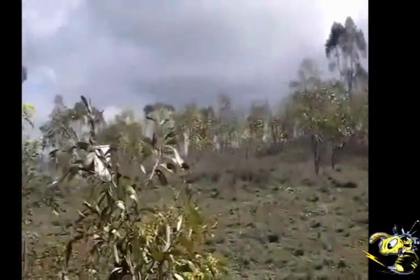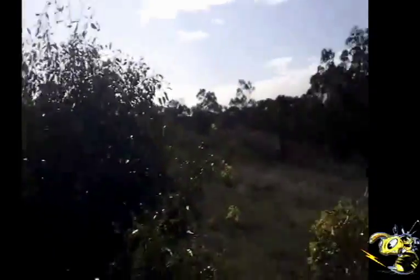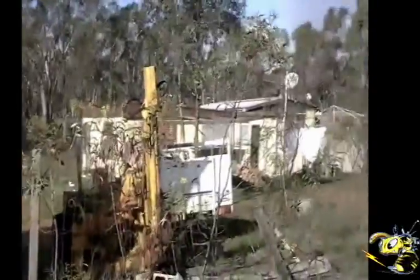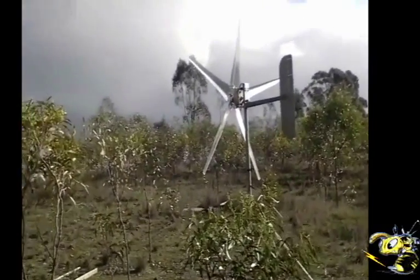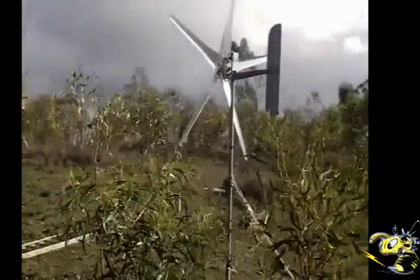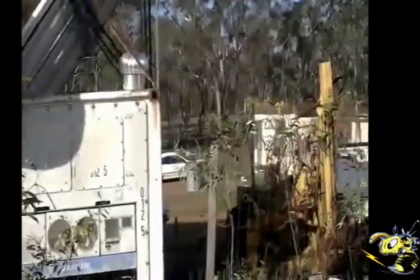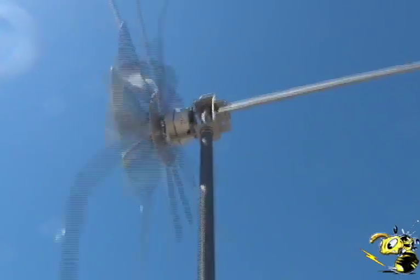This fellow says he's not getting full performance. I wonder why. He's got 10 foot trees in the way and a 10 foot building just about 15 feet on the other side of it, and the surrounding trees in his orchard are 40 to 50 foot tall. It's very important to get these turbines high off the ground.